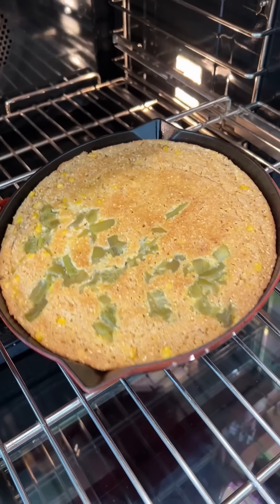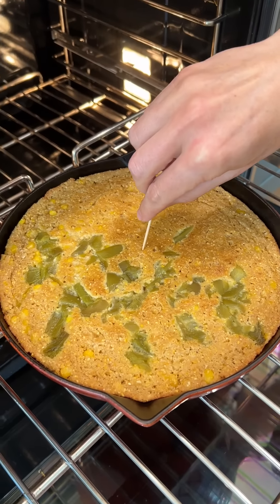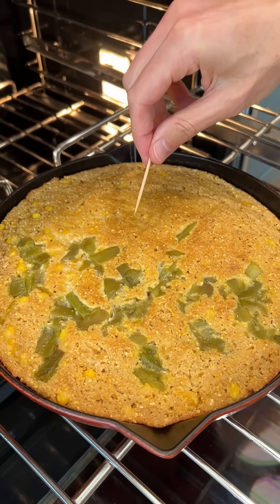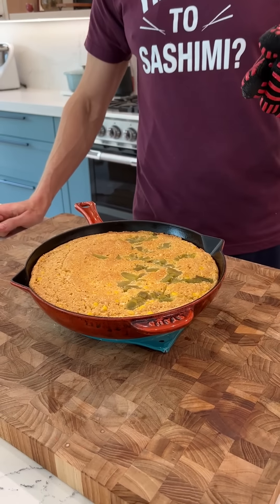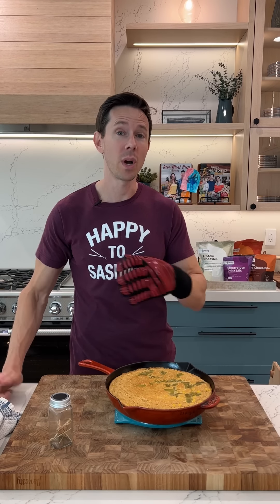30 minutes is up — golden brown! Let's do the old toothpick check here. Looks clean to me. That looks great, but it does have to rest for about 10 to 15 minutes, and then we'll cut into it.